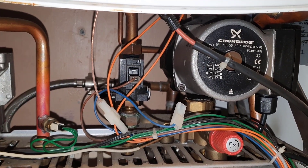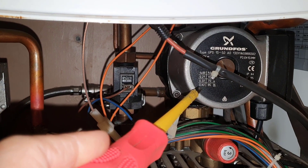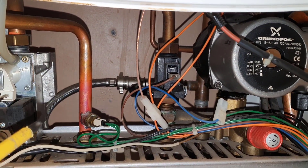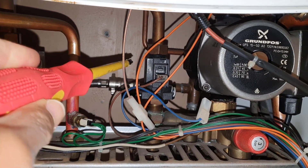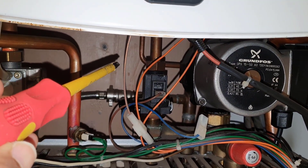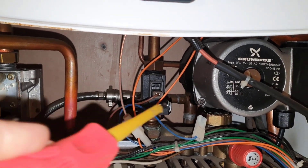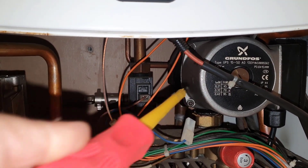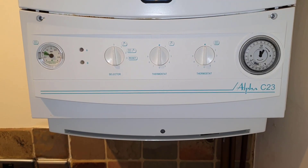So it fires up and stops the power to the pump, because it works like a multipoint. This is the hot outlet, this is the cold inlet — it goes through the main heat exchanger and then comes out hot to the taps. But as I said, this stops, so that's the actual problem.